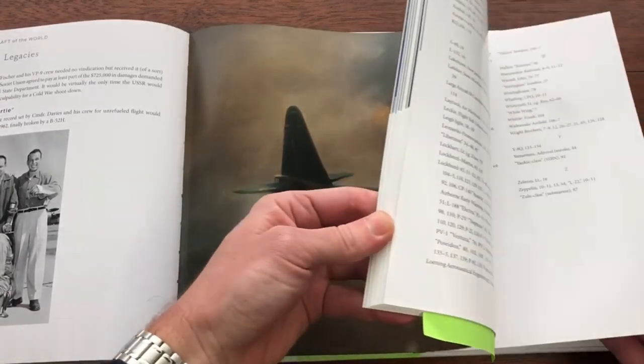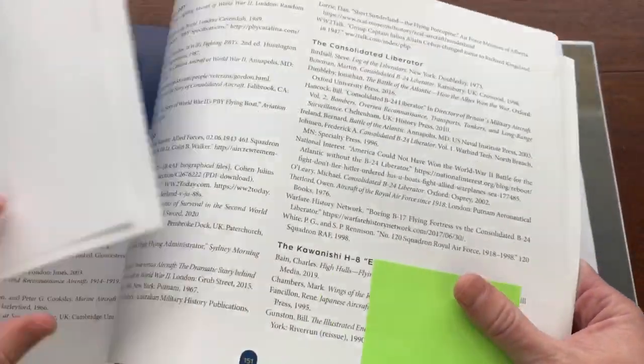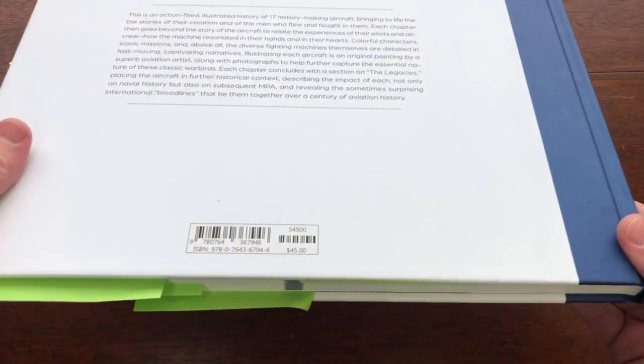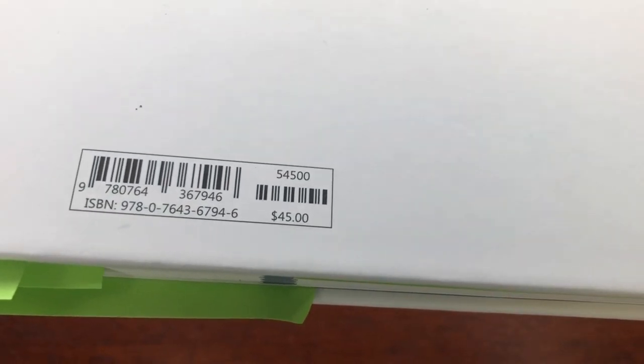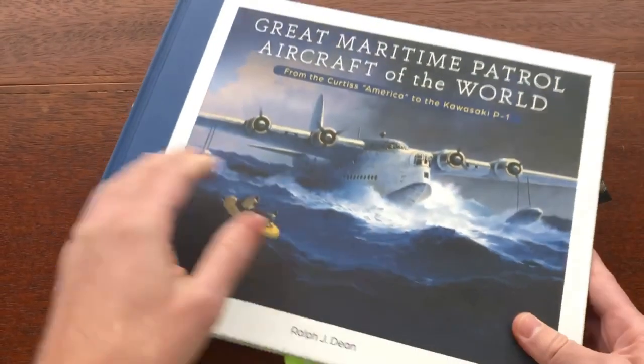The book also has a full index and bibliography at the back. Great Maritime Patrol Aircraft of the World is priced at $45 in the US. It's scheduled for publication on May 28th, 2024, though it's likely to be in stock in our warehouse well before then — probably in January or February 2024. It's available for pre-order now wherever books are sold.